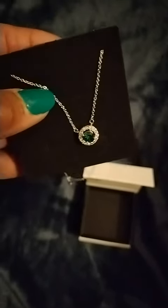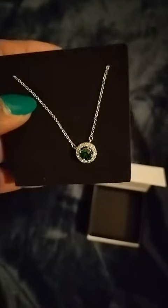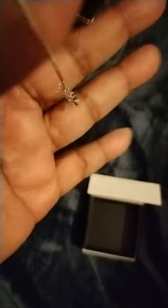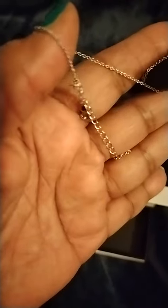But when I tried to take it out to hold it up, as you can see, the chain is thin and very dainty. And the back is knotted. I wanted to untangle it before I did the video, but I'm not able to. So I just wanted to let you see that it was knotted.